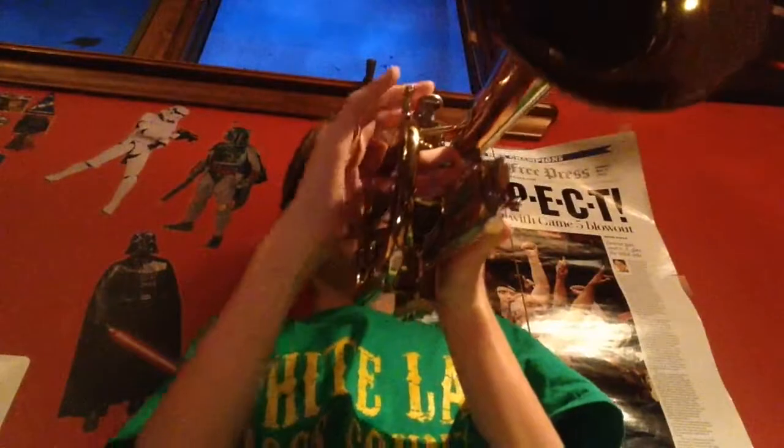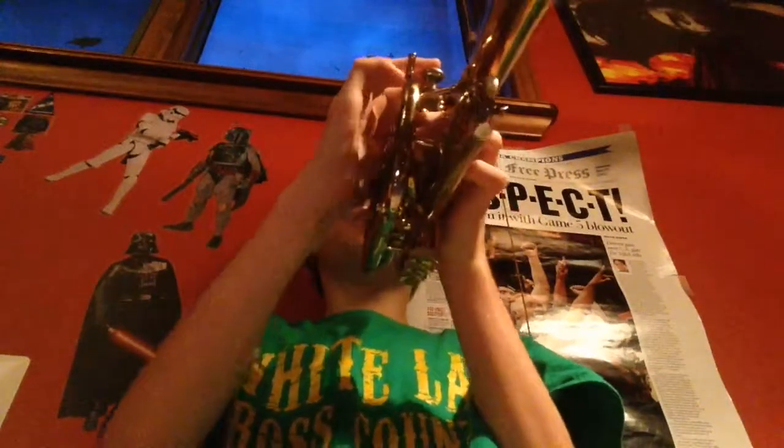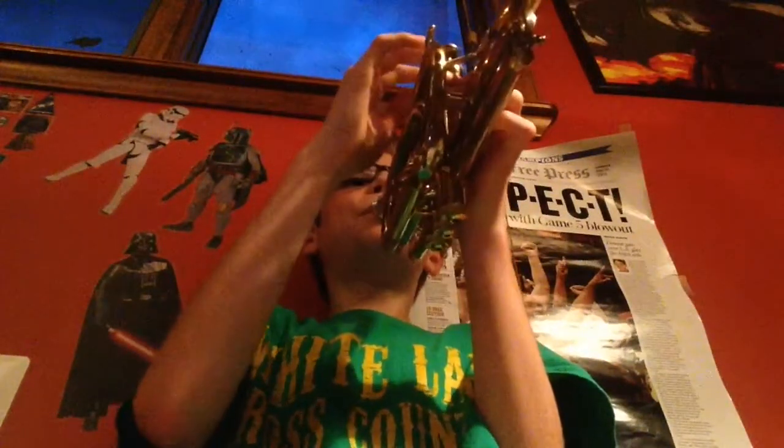Let's play a scale up to A. I'm not very good at A — trust me, it's a hard note to play. I don't practice A very much and I don't play it much in my music.